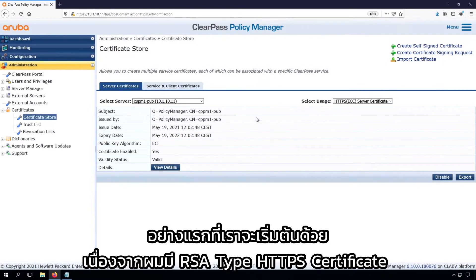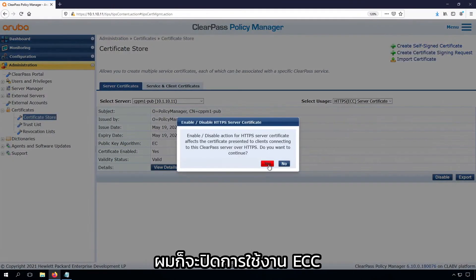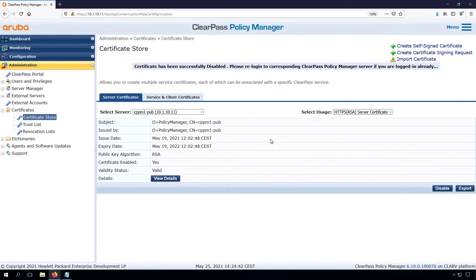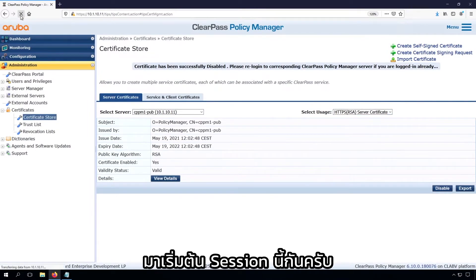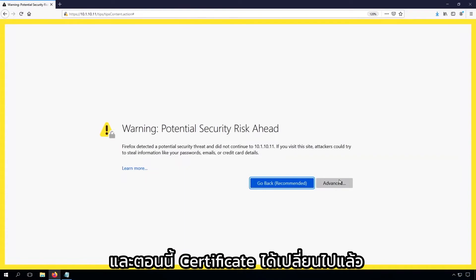So what we first start to do is — because I have an RSA HTTPS certificate — I will disable the ECC, and that will make sure that only the RSA certificate is enabled. So let's refresh the session. We need to refresh it again, and now the certificate has changed.